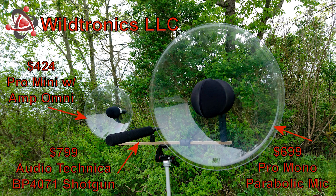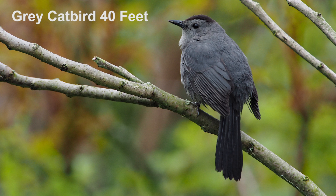Okay, so let's listen to the samples. A gray catbird from 40 feet away.